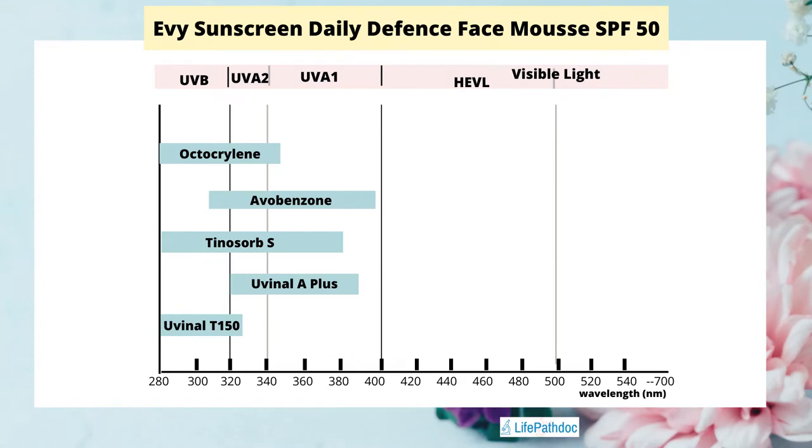Let me show you a graph of how these different UV filters protect our skin. Uvinul T150 can protect from UVB rays. Uvinul A+ can protect from UVA1 and UVA2 rays. Tinosorb S is a broad-spectrum filter protecting from both UVA and UVB rays. Avobenzone gives very good protection from UVA rays. And octocrylin gives protection from UVB and UVA2 rays. Overall, this sunscreen provides pretty broad-spectrum protection from UV rays.